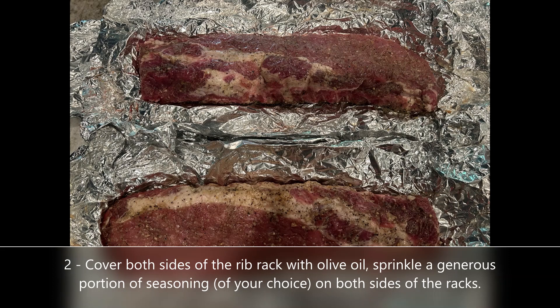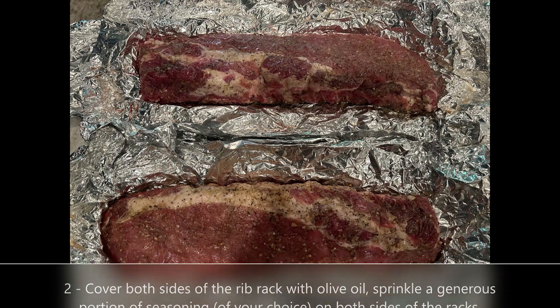What I did in this case, I started this the night before — seasoned everything up, wrapped them in foil, put them in the fridge overnight. And if you have the time, that's really the way to go.